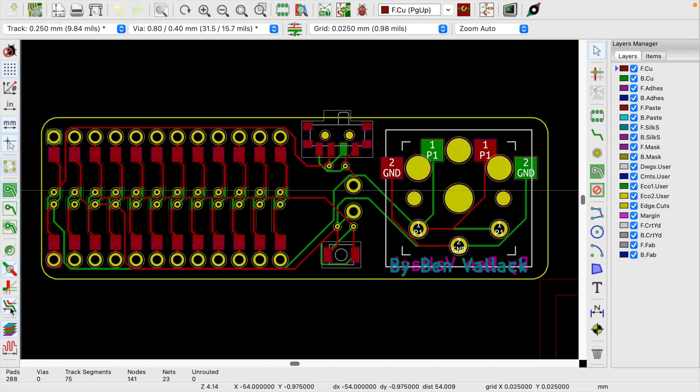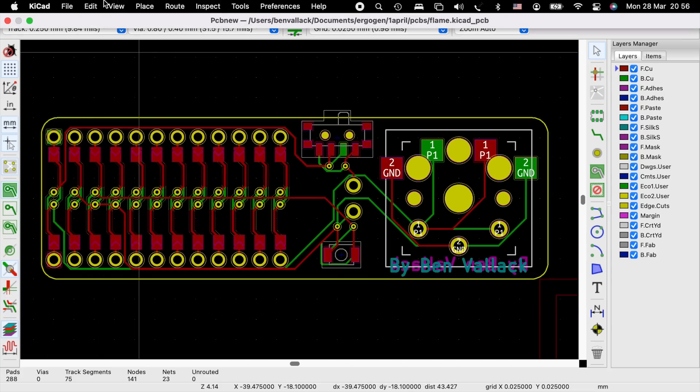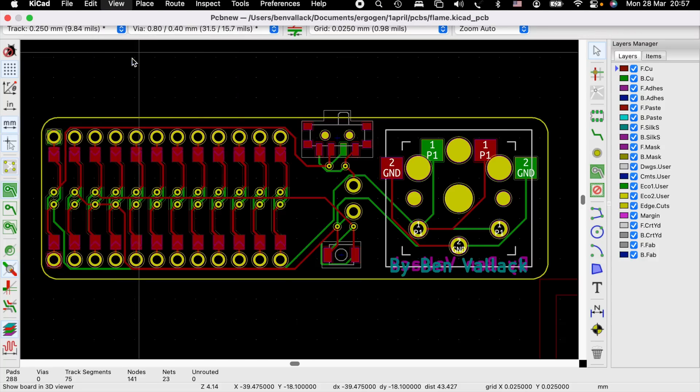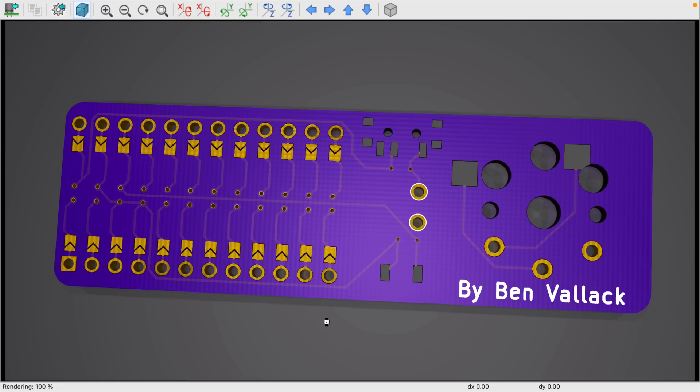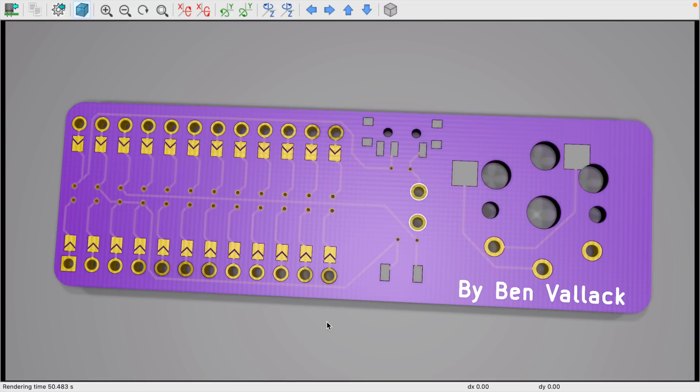I've gone as far as getting the hardware sorted for this keyboard — a single board per side with just enough room for the controller and the single key. I've used the same process as my other boards, including the reset switch, the slider for power, and the battery connector. I've ordered it in purple with the gold plating process, so they should look really cool.